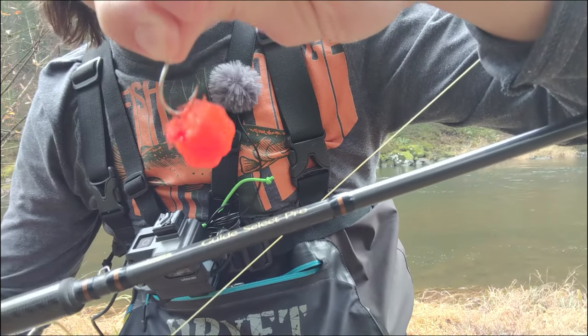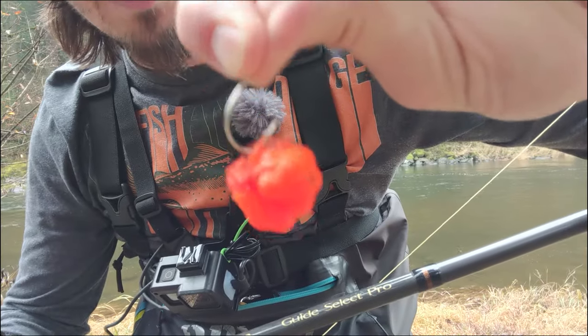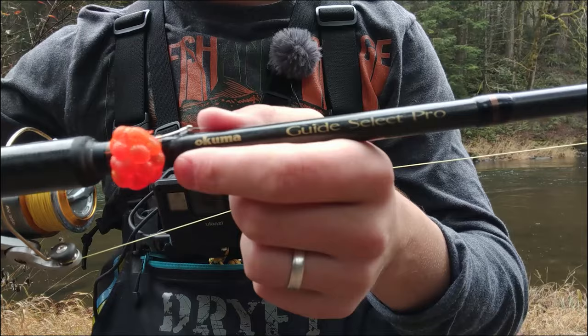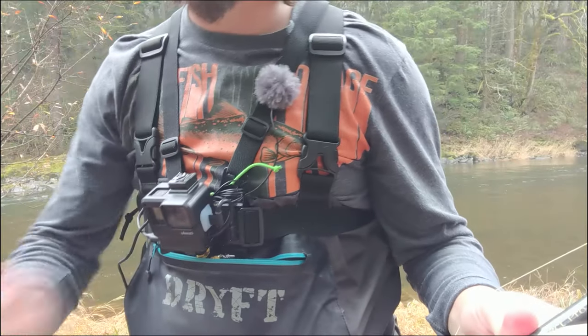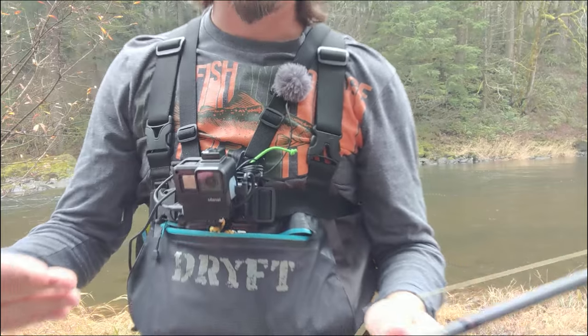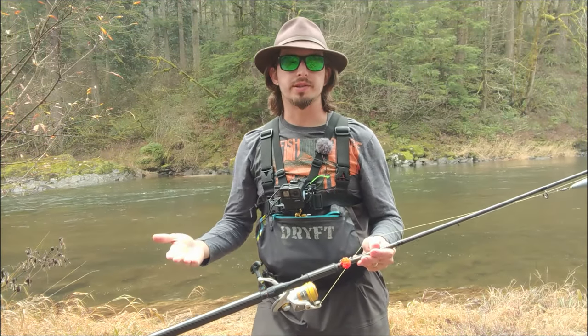I prefer these little spawn sacks, so we're going to focus on that today. I'm going to put you on the chest cam. We're going to go over some of the actual basics of casting, what you're going to look for, and what you're going to want to do as you're drifting to increase your chances to catch fish. I'm not an expert, so if you see something I'm doing wrong or if you have a suggestion, let me know in the comments.